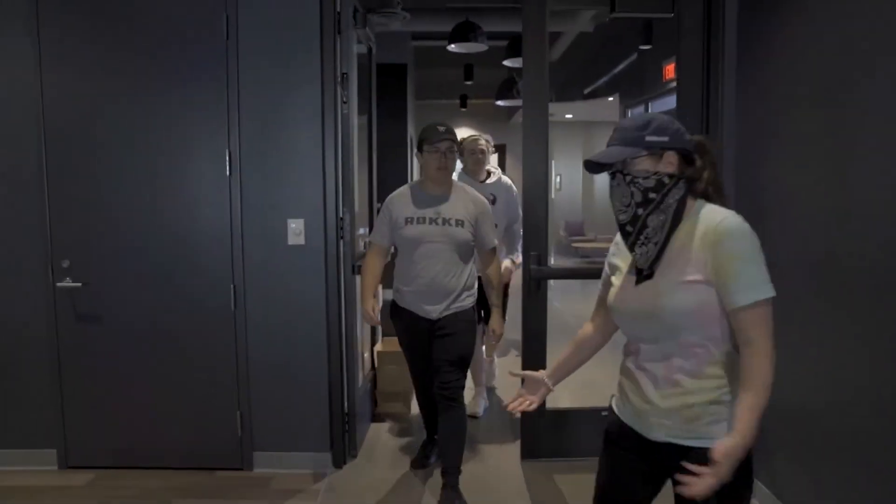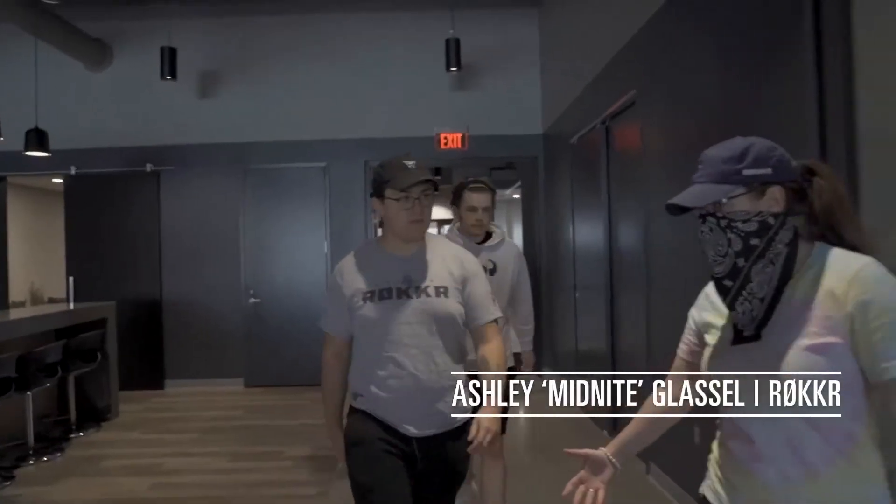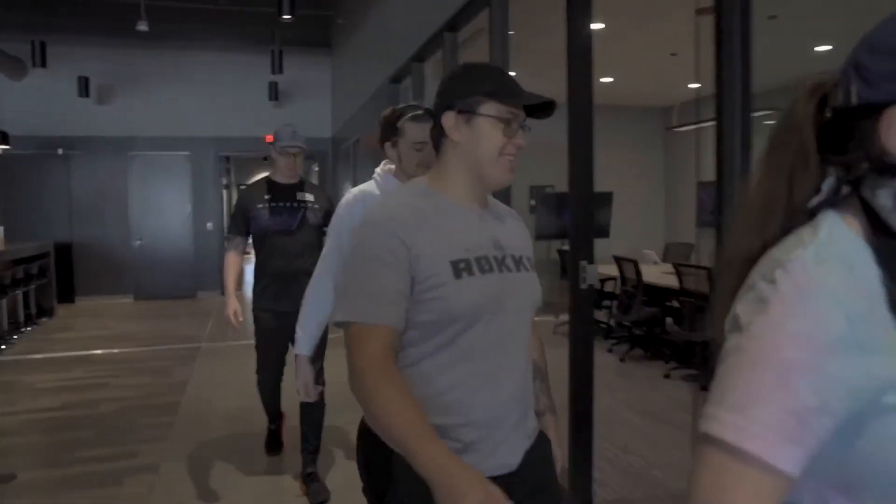You all remember getting fitted for the custom X Rocker gaming chairs? They're finally here and I'm excited for you guys to try them out. I'm excited to try them out too!